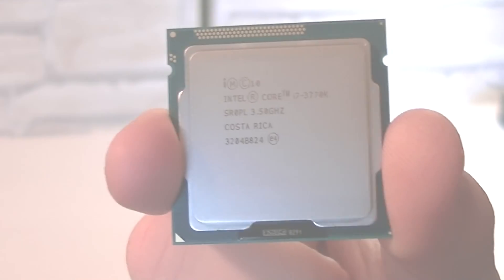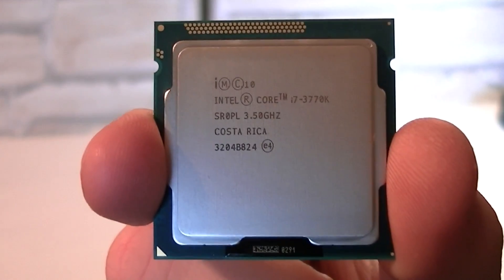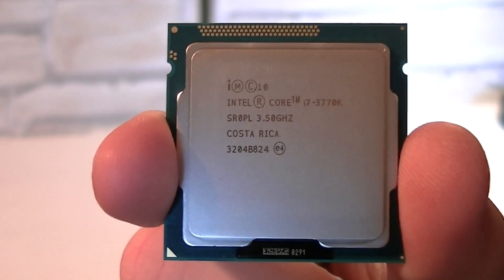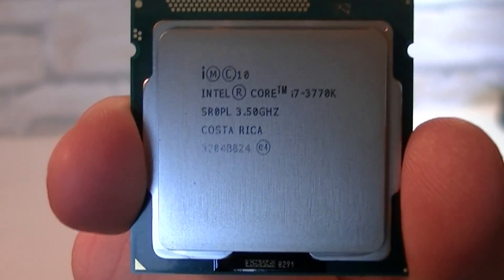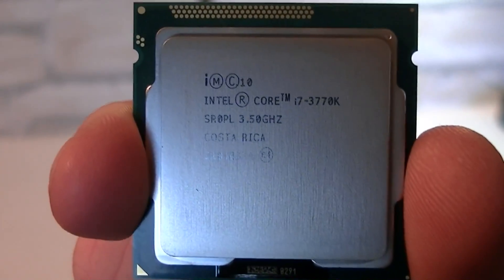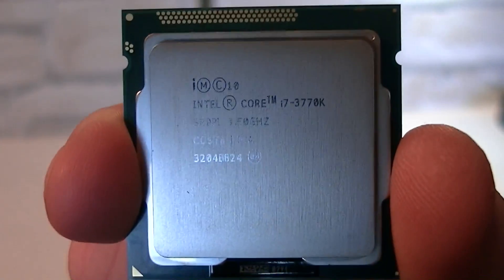For this review I'm using the Intel Core i7-3770K flagship Ivy Bridge processor, which has the new HD 4000 graphics. But you don't need to get the flagship model in order to use the new graphics unit — cheaper CPUs will also offer the new graphics. The CPU performance doesn't affect the integrated graphics performance, so as long as you have the Intel HD 4000 graphics embedded, you're good to go.